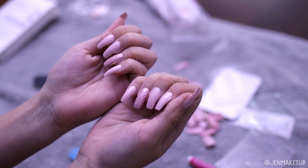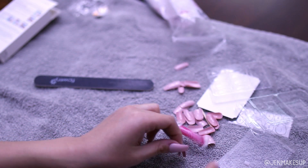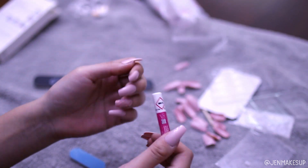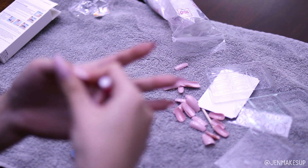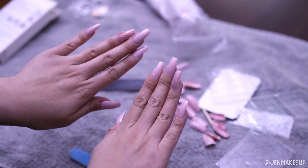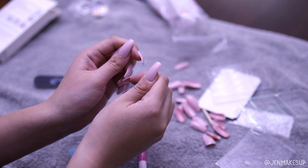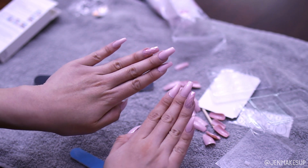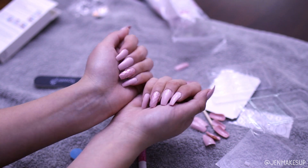First impressions for applying: pretty much what you'd expect for fake nails with super glue. Just be really careful — I feel like my skin is bonded to my nail in certain spots, but that will eventually go away. Overall, pretty impressed with how they look so far, and I will check in as the days go by. Hopefully they last more than one day, and hopefully I can survive with them for more than one day.